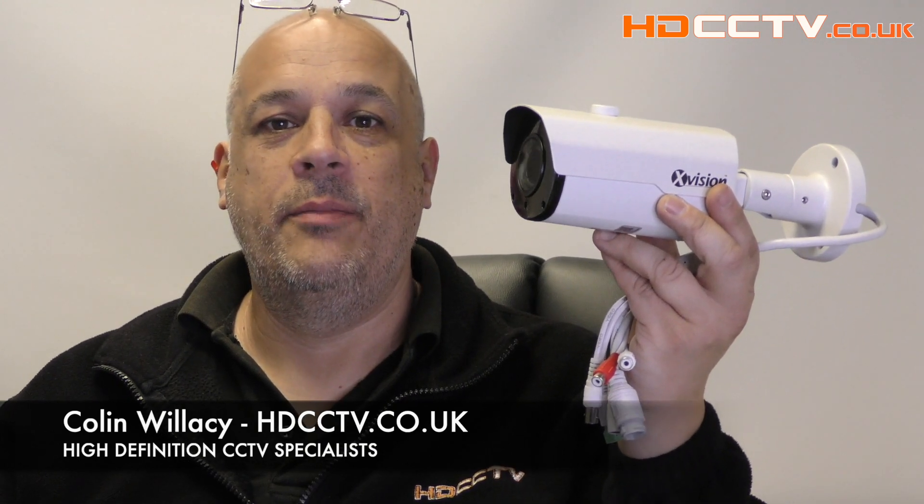Hi, my name is Colin from HDCCTV.co.uk. In this video I'm going to have a look at the XVision X5C 5000BM-W. This is a 5 megapixel IP camera with a motorised zoom lens. Let's take a look at some footage recorded with the camera and then go into more detail about the specifications.